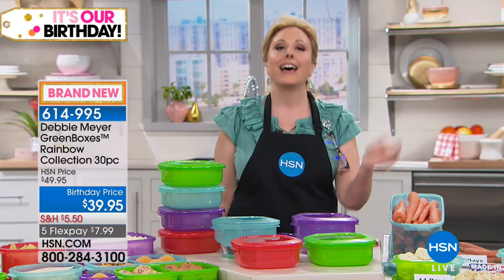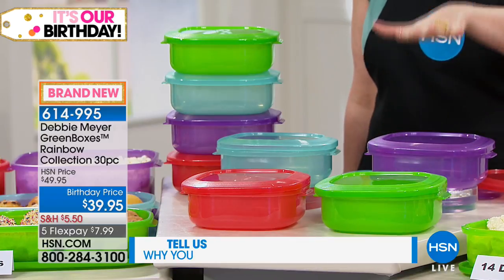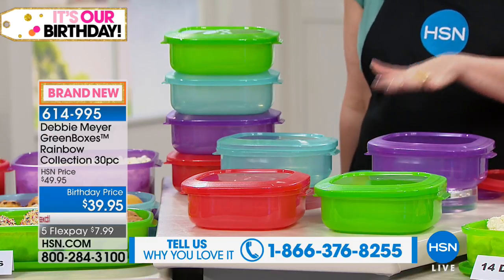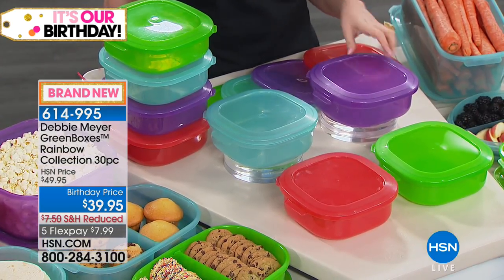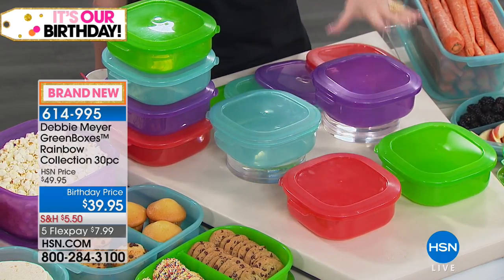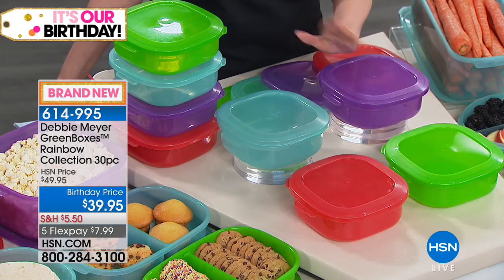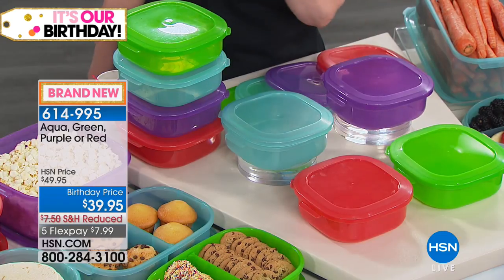These are amazing containers that'll make your produce last longer, your fruit last longer. We also have bread boxes that'll make your baked goods last longer. We're doing a huge set. But here's the deal — this is the very first time: Debbie is doing color. It is the exact same product you've known and loved, now you can get color. We have aqua, green — her traditional green — purple, red. And more importantly we have Debbie Meyer herself, because she's the one who invented all this.